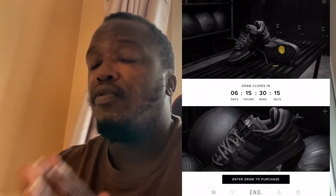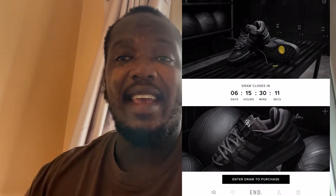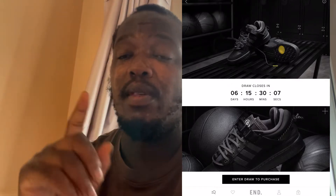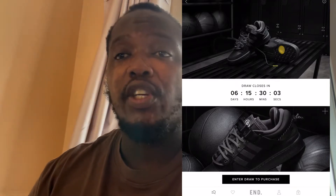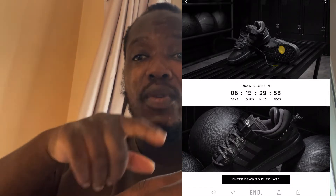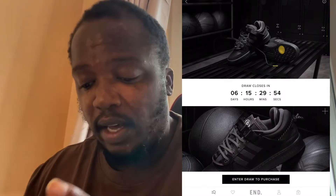Before I carry on, can I just prompt you guys to subscribe? I'm trying to get to 5,000 subscribers. I'm doing a competition when we get to 3,000 subscribers where I'll give two lucky people 30 pounds each. All you've got to do is subscribe to my channel, follow my Instagram handle in the description box, then screenshot that and send it to my DMs.